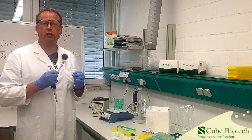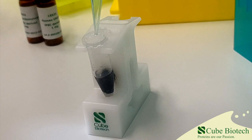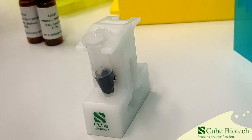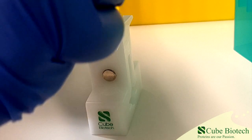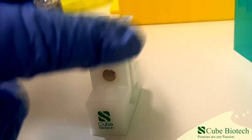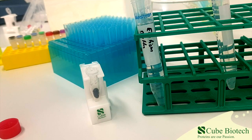Now we just use a normal pipette and remove the supernatant. Afterwards, we wash the MAC beads two times with washing buffer. Removal of the washing buffer is done the same way as the removal of the incubation buffer before. Just add the appropriate amount of elution buffer and mix well.